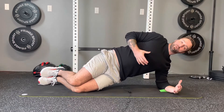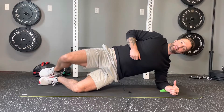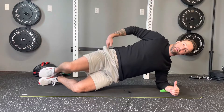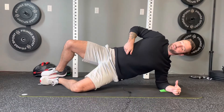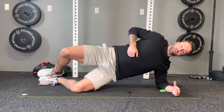Once we're in that position, we can add in the clamshell, which is keeping your ankles together and lifting your knee up. This is going to target your glute on the outside of the hip. Just watch that you don't open so wide that you start to twist the spine and shoulder — keep it in your normal hip range of motion.